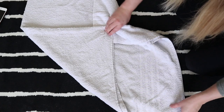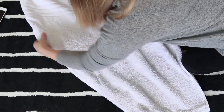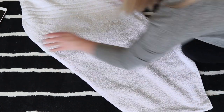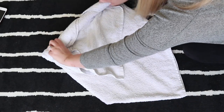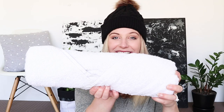Once you've done that, you will flip the towel onto its belly so that the two folded corners are facing the ground. This bit is a little tricky because you don't want to undo everything you've just done. Once you've done that, you're going to take either end of the pointy corners that are remaining and fold that into the center. And then you just roll.